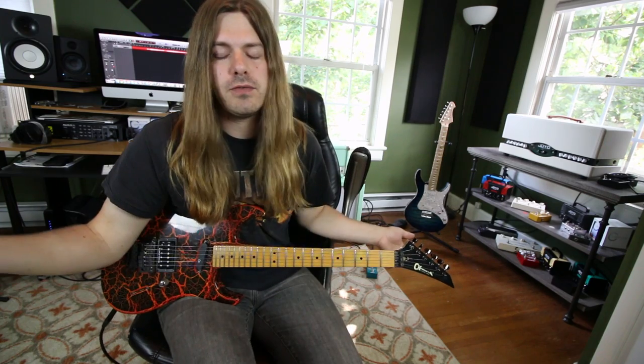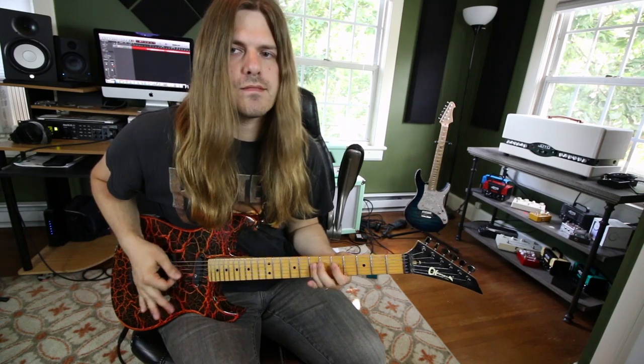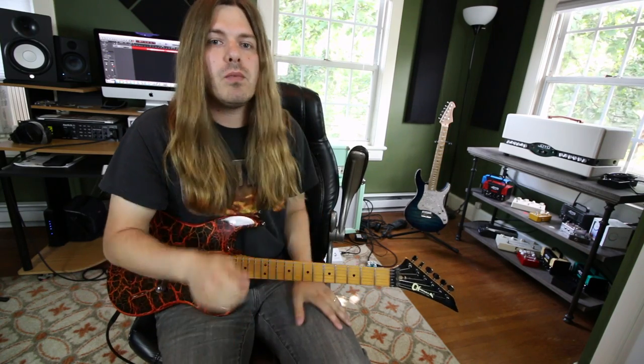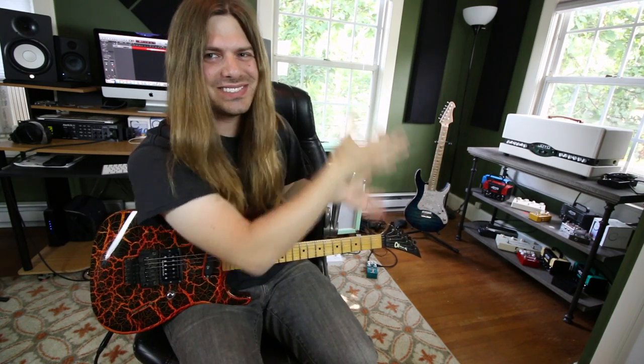Alright guys, that is going to do it for us here today. Hope you guys dug that lesson, and hopefully you're over there in a power stance playing guitar. I will see you all on Wednesday. Have a good rest of the week. Hit the subscribe button and hit the videos! I'll see you all on the next one.